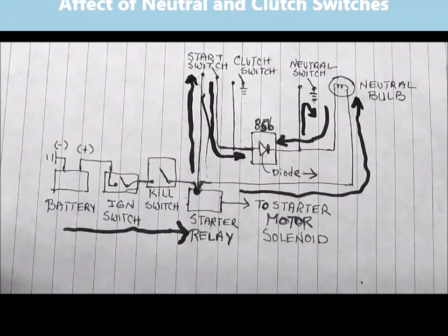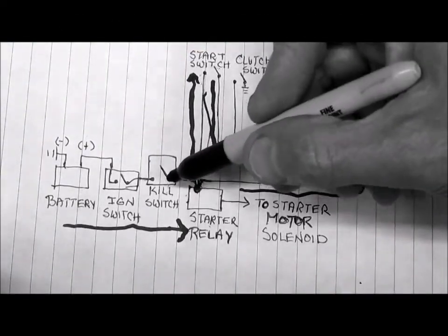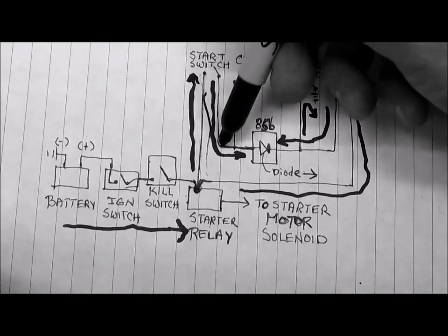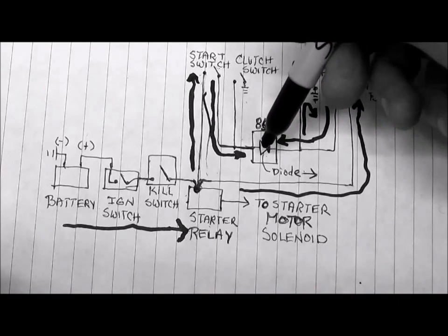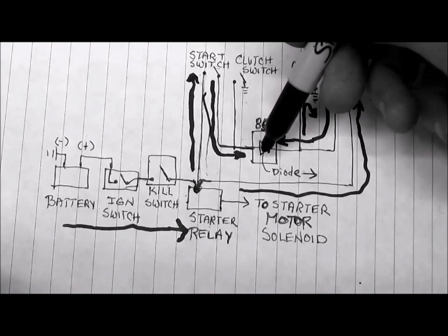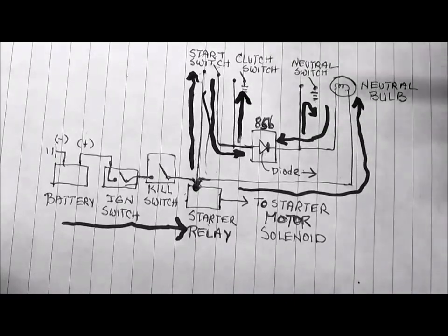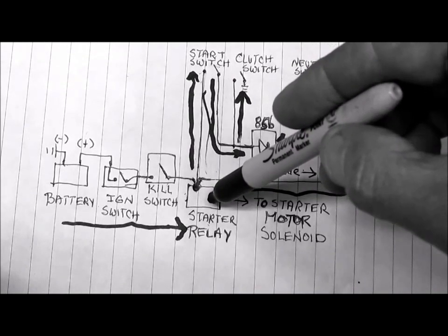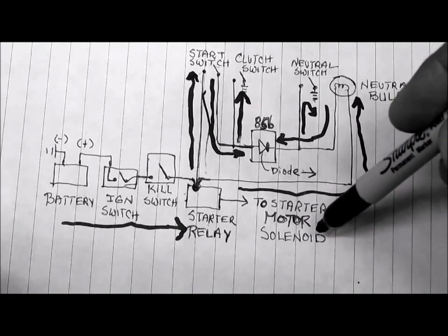Now let's look at the situation where the neutral switch is open and the starter switch is closed. As we showed, electricity can come through the starter switch and back down into the terminal block at 85B, but it can't find a ground anywhere. However, should the clutch switch be closed, that gives it a path to ground and we again complete the circuit, so the starter relay can latch and send electricity to the starter motor solenoid and get the motor started.